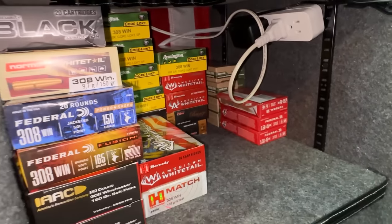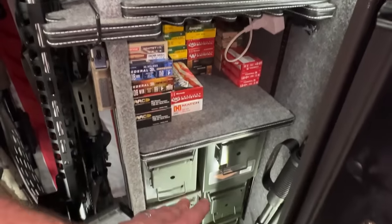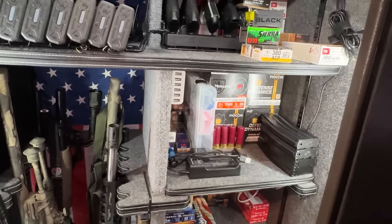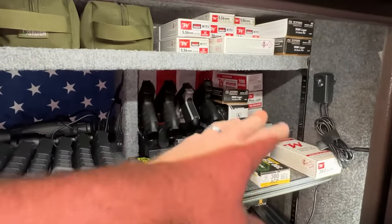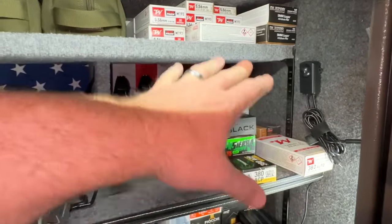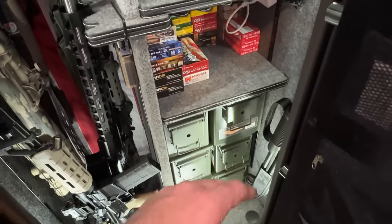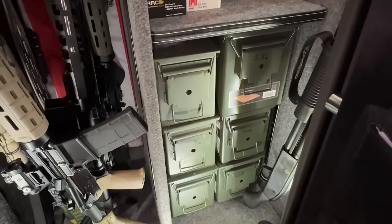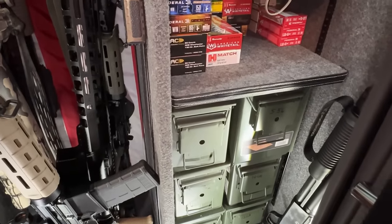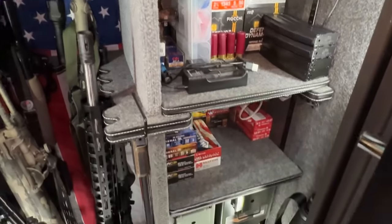I'm constantly adding to the .308. I've got a couple of .556 hunting rounds there too, but I'm building up the .308 — I probably won't put any of that in an ammo can, just leave it here. I will buy enough that I'll have reserves for when shit hits the fan. As this starts to build and I'm running out of space, I'll take some of this ammo — 9mm, .556, 12 gauge — and move it into the ammo cans, updating the round count on the cans accordingly. That way the reserve ammo is continuously getting larger, and it makes room for more ammo in the safe.